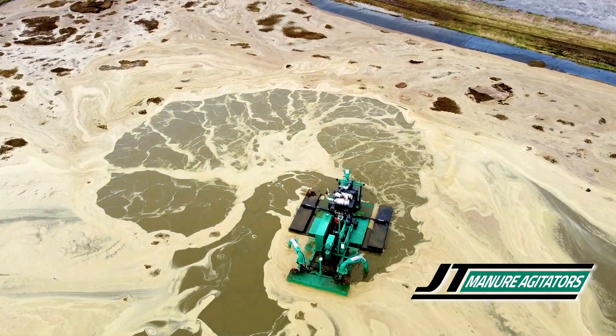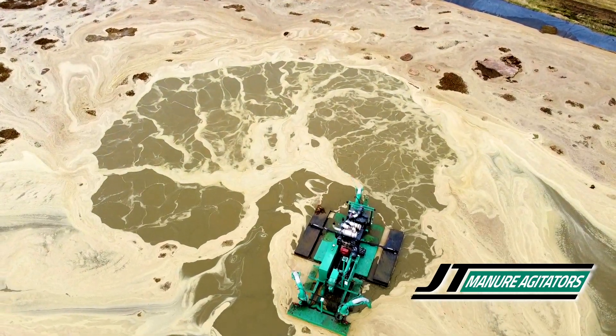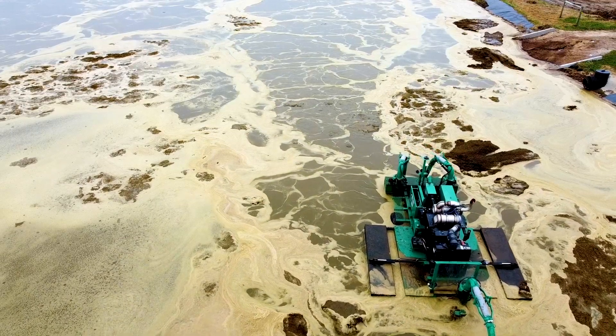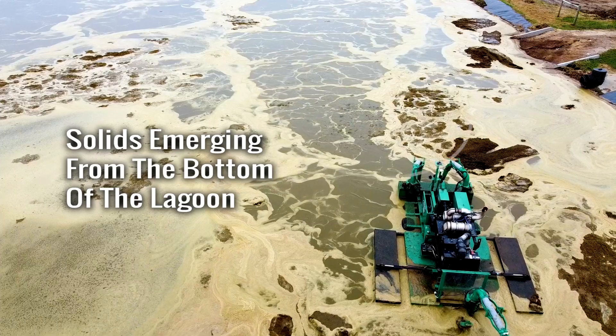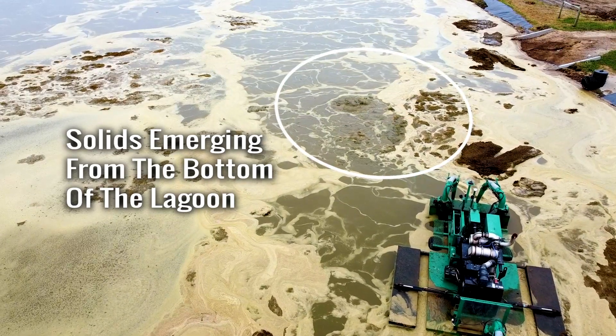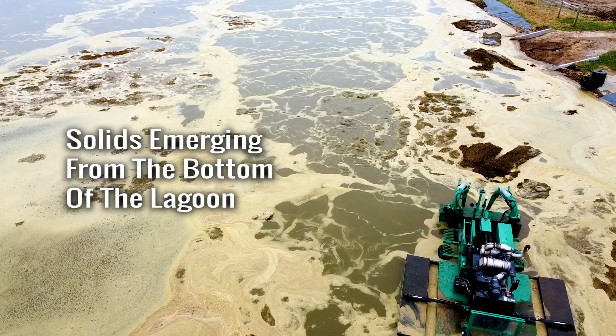Here you can see the benefit and power of a JT boat. With the deep penetrating power of a JT boat, it will get deep down below the surface from the start to bust up and destroy solids at the bottom of your lagoon. This allows you to get a good mix on your lagoon from start to finish.